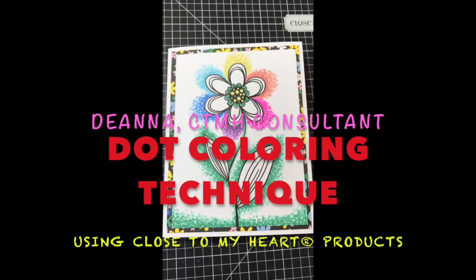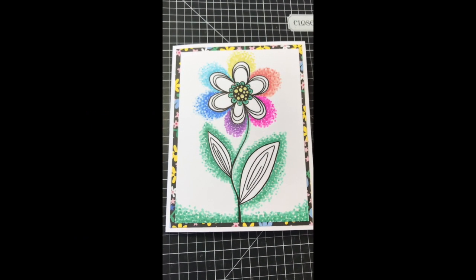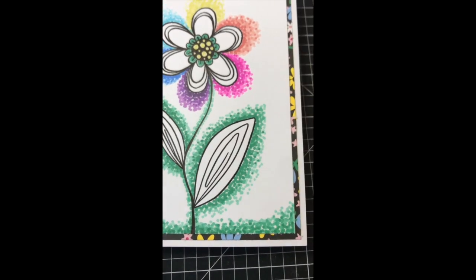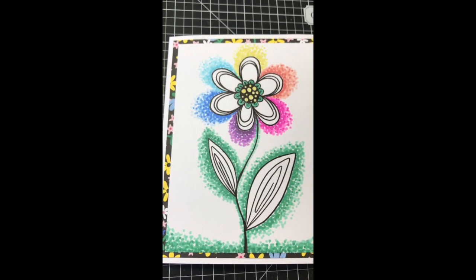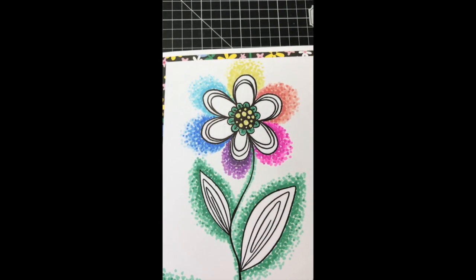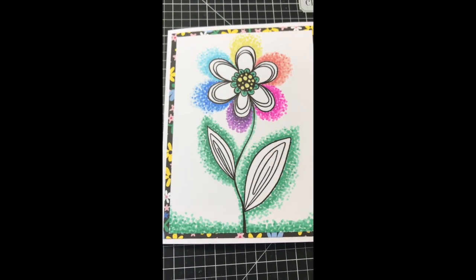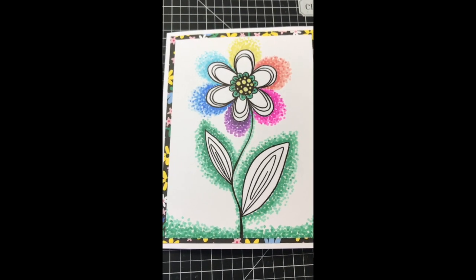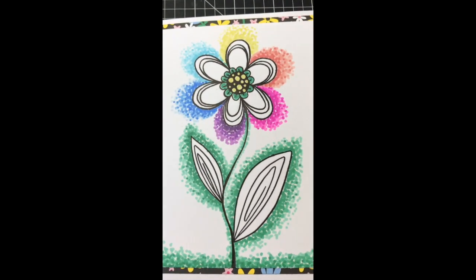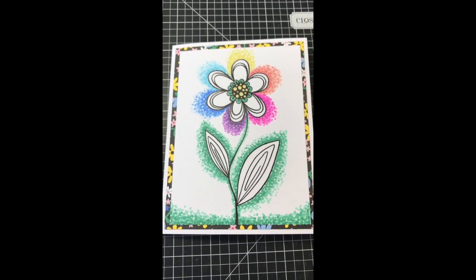Hey friends, I'm coming on real quick to do a Technique Tuesday with Close to My Heart products. I made this card today using a coloring technique I learned on YouTube from Jennifer McGuire — she has a YouTube channel. I thought I'd try it; it's kind of fun how it turned out with a rainbow effect around my flower. You use Spectrum Noir tri-blend markers, or any markers in varying shades of color, to get this effect.